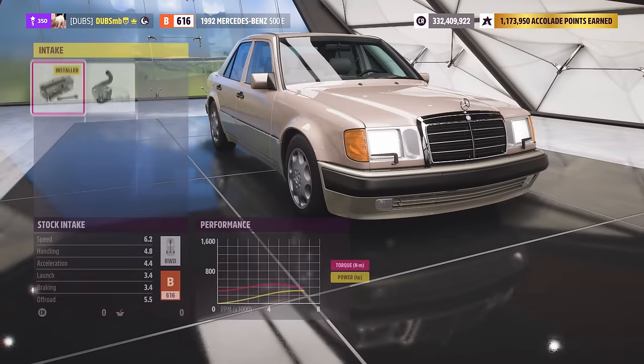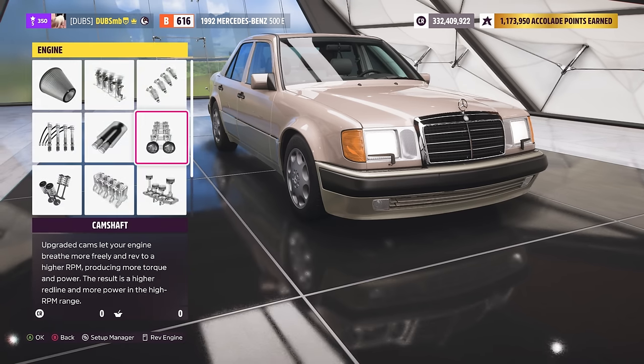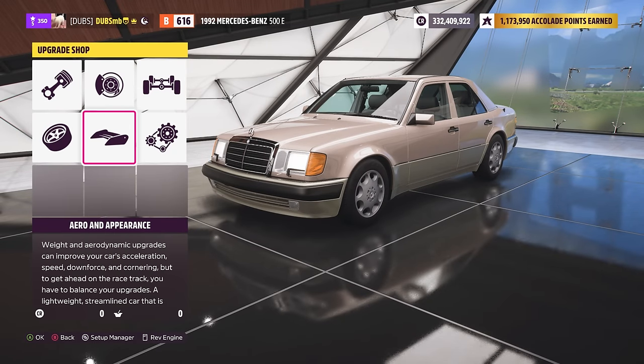So right now, completely stock, this thing makes 322 horsepower, 480 Nm of torque, and weighs 1,749 kilos. Front engine, rear wheel drive, 5 liter V8, with the big slush box 4-speed automatic. Changes gears really slowly and the gears are super long. So let's do a lot of things to this guy.